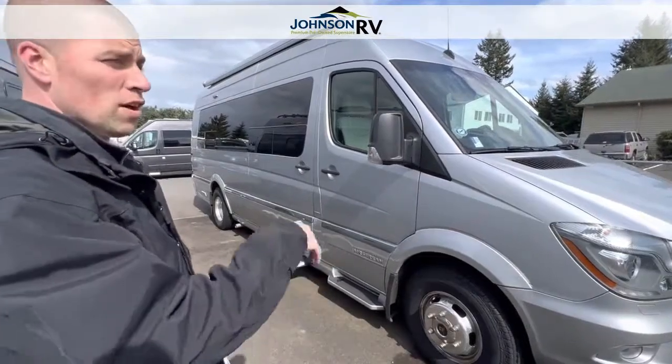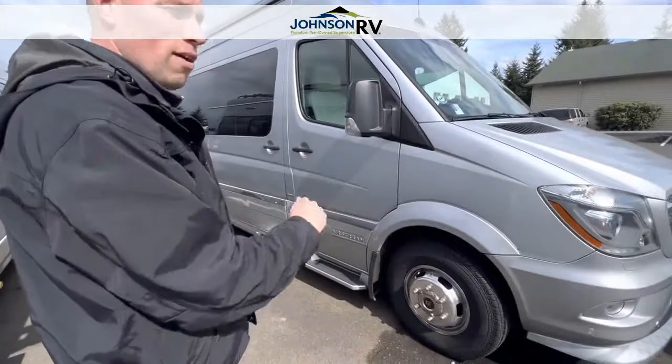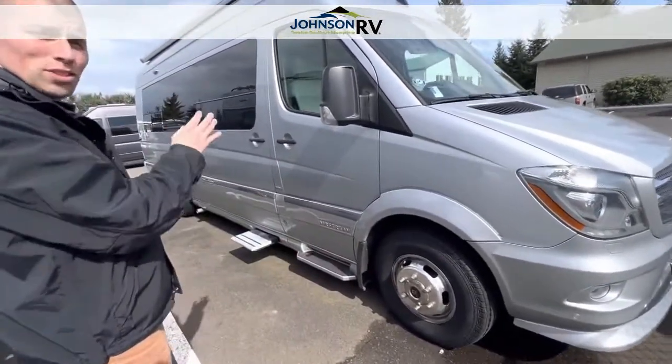It's very unique. It's going to have driver and passenger along with two captain's chairs, seat belts all around — very nice for touring around with your family. If you want to go do wine tours, this could be your van.